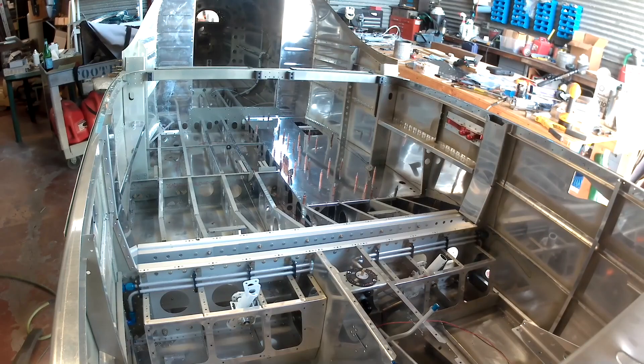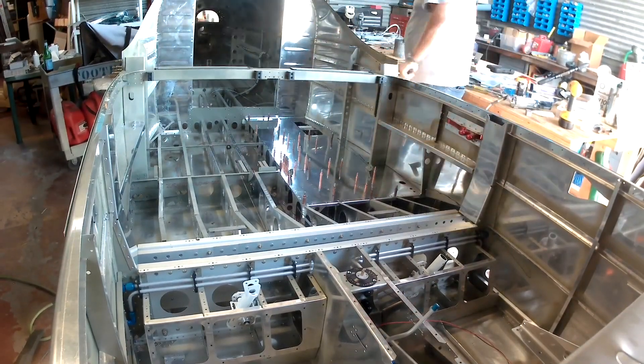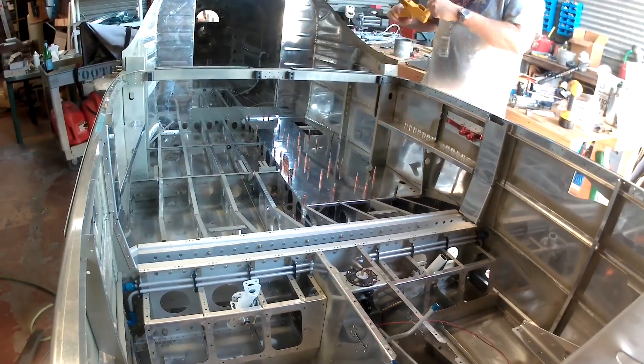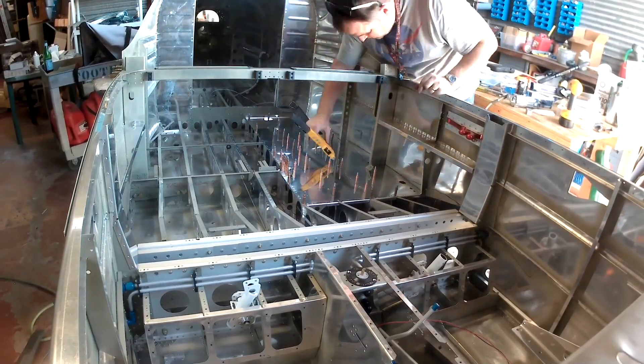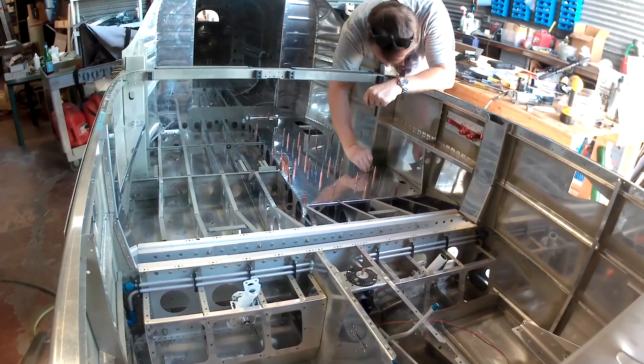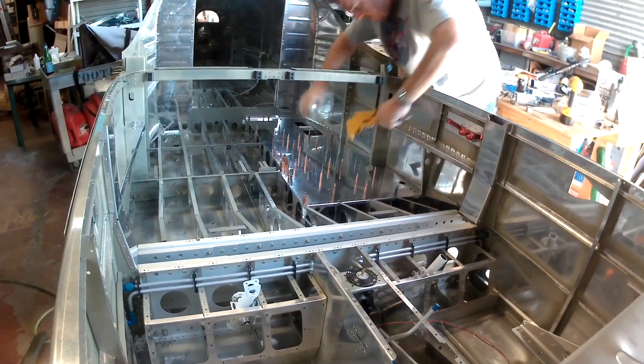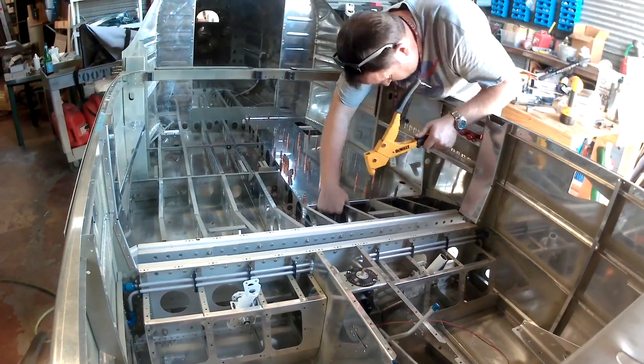I thought, you know what, it's the future — people need power, so I'm gonna give it to them. We're doing one USB charging port on each side. I'm actually doing a third pair as well, but those are going to be in the center, along with something else that's a little secret — we'll talk about it later.